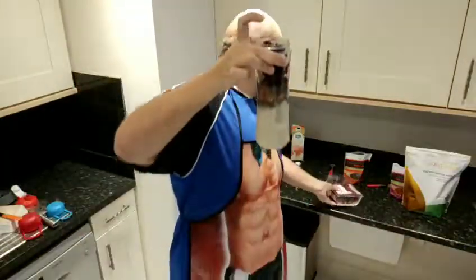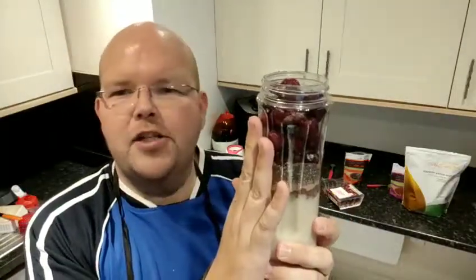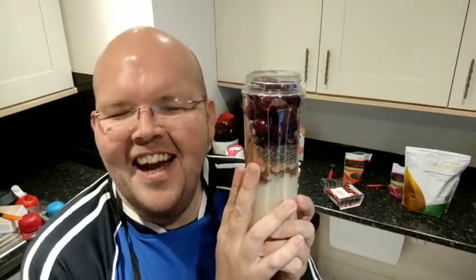So in my bottle I've now got almond milk, the chocolate protein powder, the cacao powder, and the cherries. Dee, sorry to say I've just had some peanut M&Ms and they were lush. I know I'm bad!